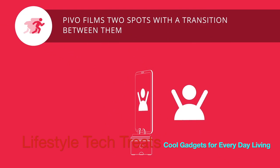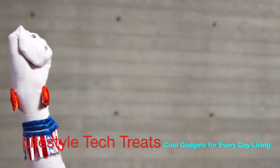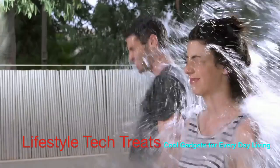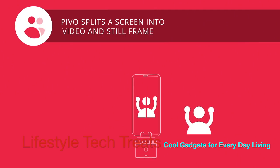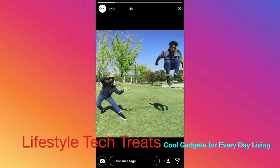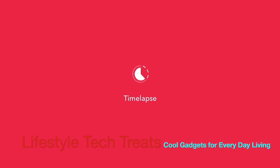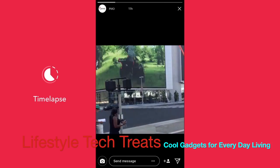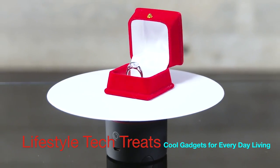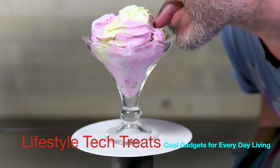This is Flash Mode — go long, Sylvester. And this is 50-50, where 50% of the screen is still and 50% is video. There's also Tiny Planet and Motion Time Lapse — it's time lapse but with motion. With the Pivo tray, you can use Turntable Mode for 360 product shots, or to lick ice cream evenly.